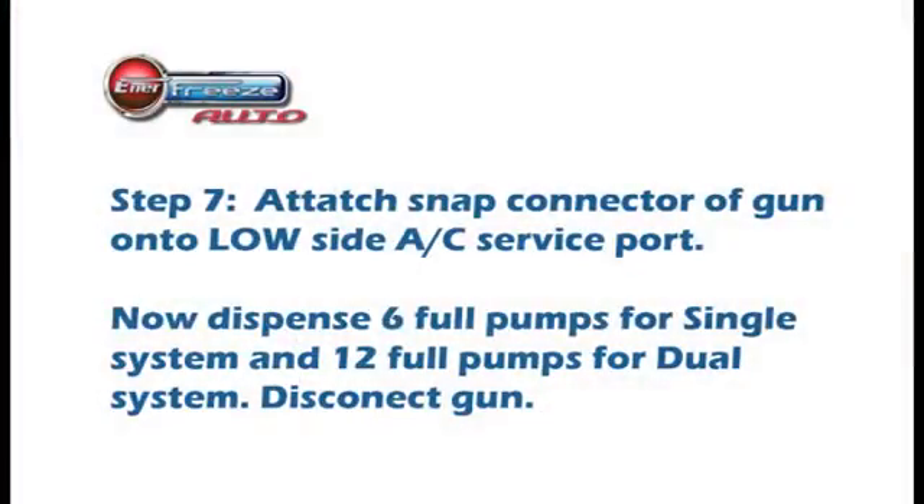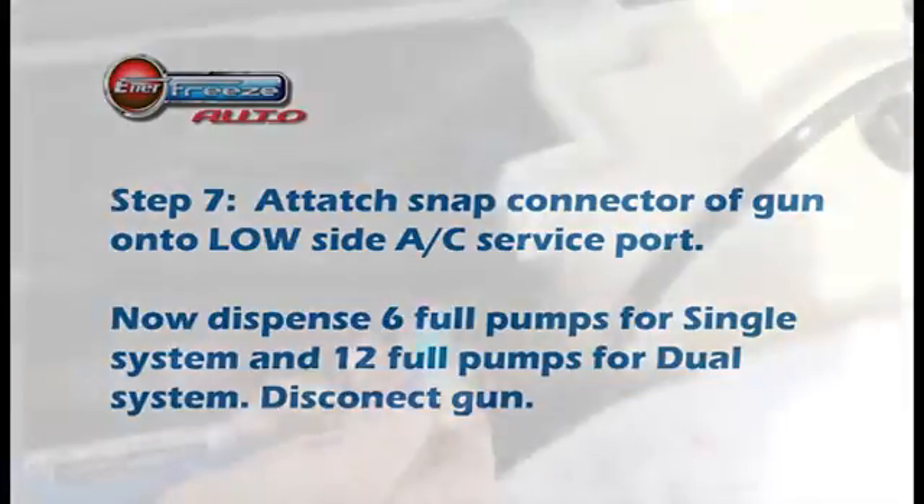Step 7: Attach the snap connector of the injection gun onto the low side AC service port. With full compressive strokes, dispense 6 full pumps for a single system and 12 full pumps for a dual system. Then disconnect the gun.